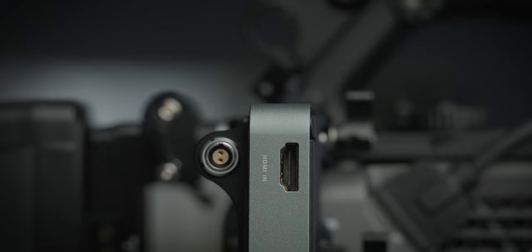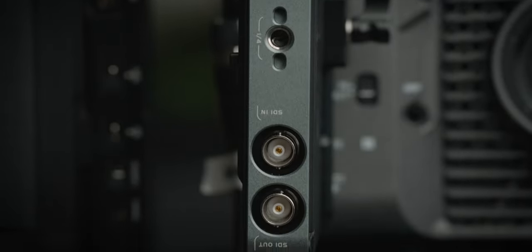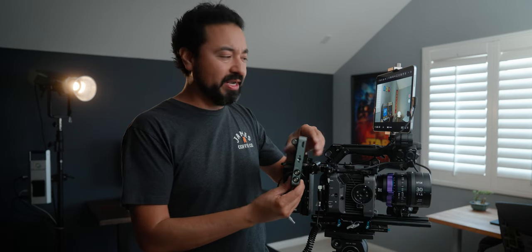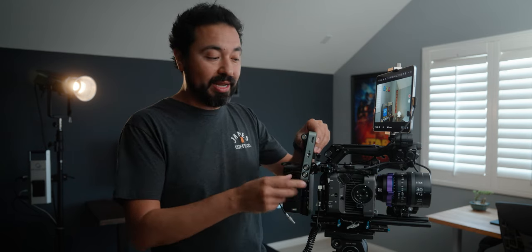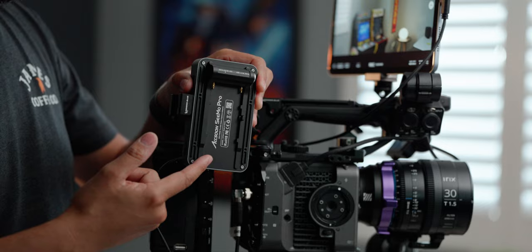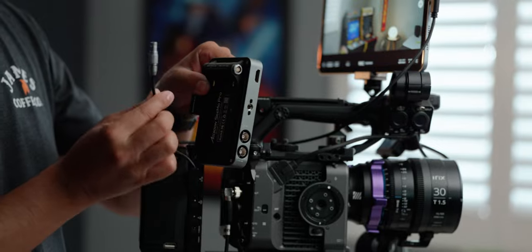A quick overview of the ports: you have an HDMI input, also SDI, and it also has an SDI pass-through with an out. So if you want to connect it to another external monitor or run a wireless transmitter like a Teradek unit, this will send that signal out. You can power this two ways — you can use a Sony NP-F battery, or a two-pin LEMO, which is what I'm using right now.